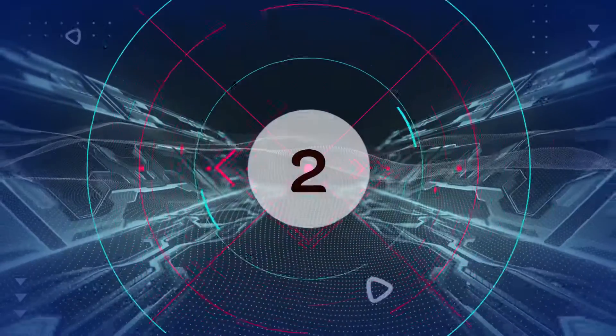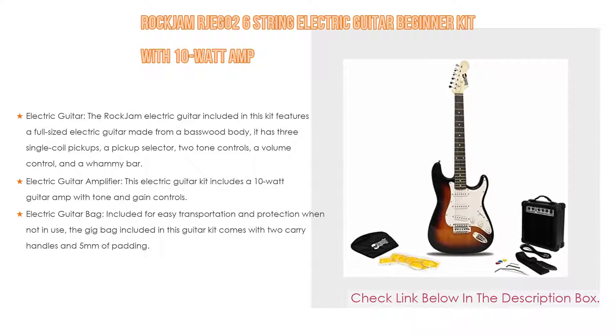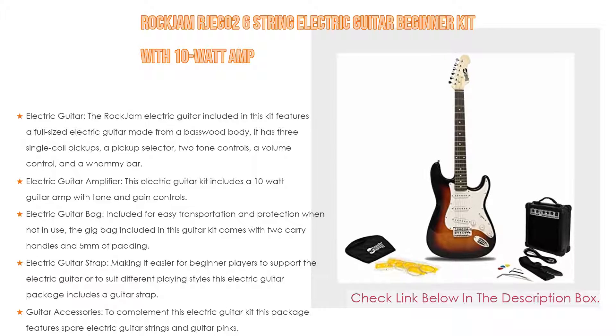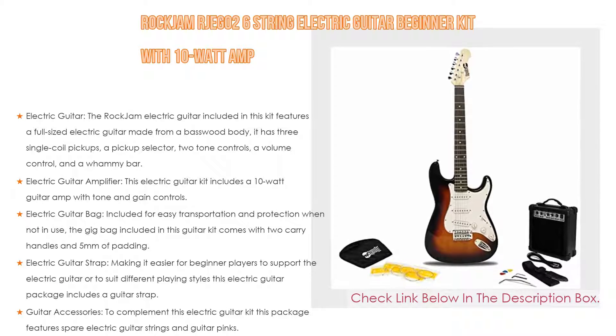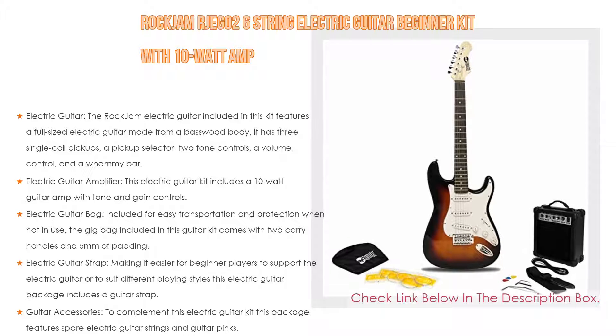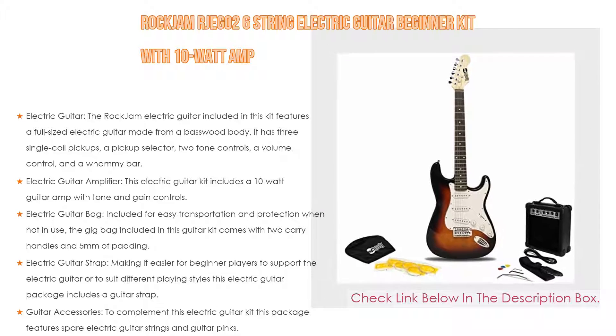Number 2. The Rock Jam RJEG026 Electric Guitar Beginner Kit with 10 Watt Amp is the editor's choice. It features a full-sized electric guitar made from a basswood body, three single-coiled pickups, a pickup selector, two tone controls, a volume control, and a whammy bar. It has an ergonomic design, a striking high-gloss finish, and metal gear heads for more accurate tuning.